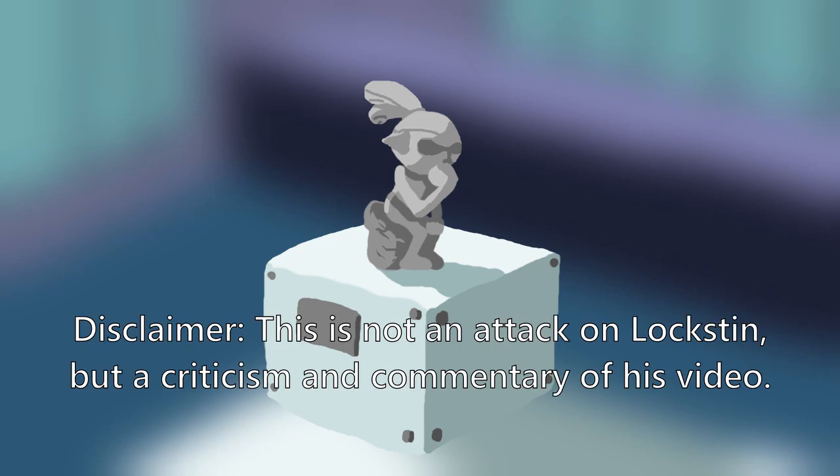Please note that I'm not trying to attack Loxton, and none of you should either. This is merely my attempt at fact-checking his information, giving some constructive criticism, and even adding my own take on things.